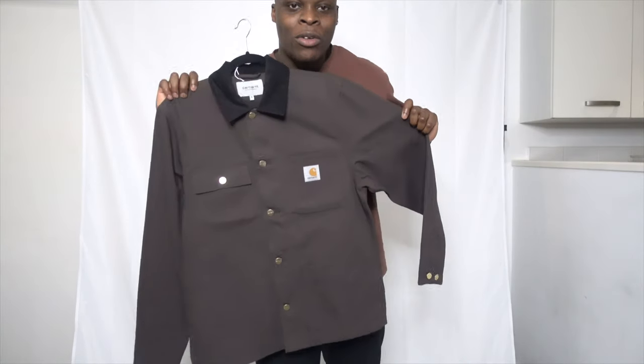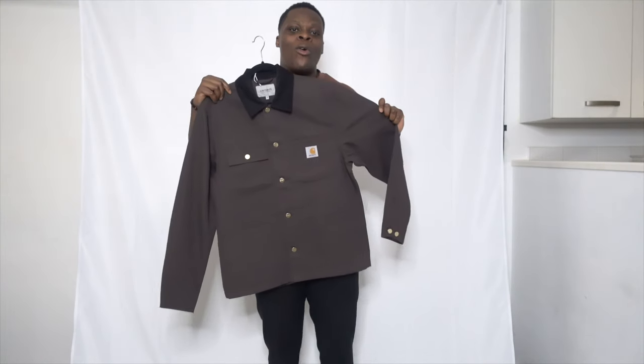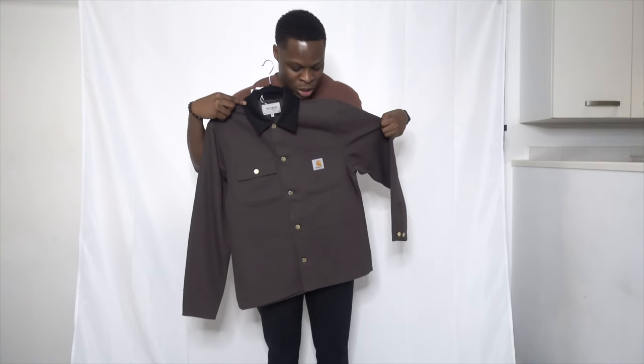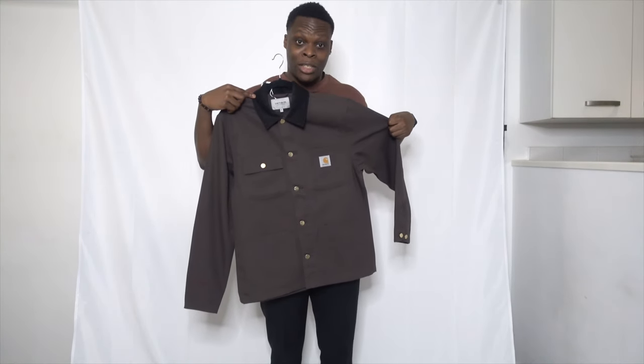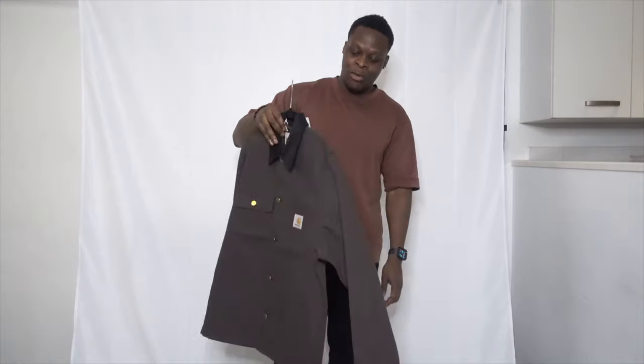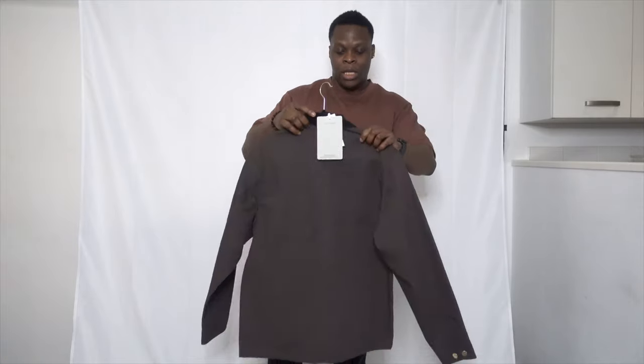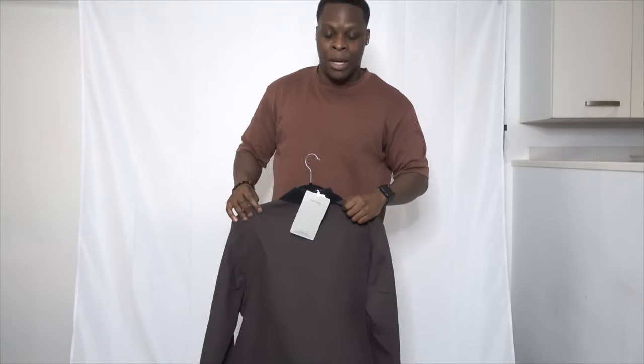I'm going to try it on, style it, and model it for you guys, hopefully helping those of you interested in this jacket. Here we go — I'm liking this jacket already. As I'm putting it to my body, you can see that black corduroy collar. I love how it's matching with my black trousers, and that dark brown chocolatey plum vibe this jacket is giving off. I've got it in a size medium.